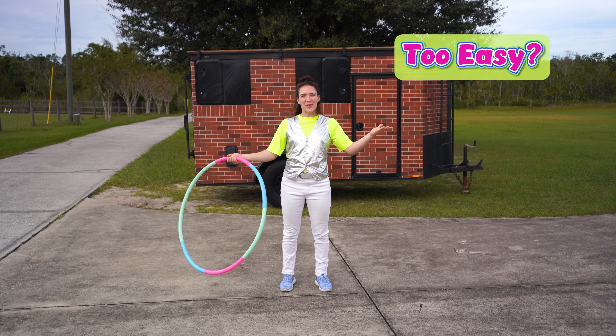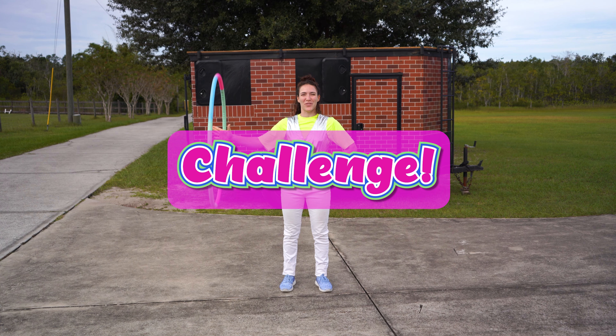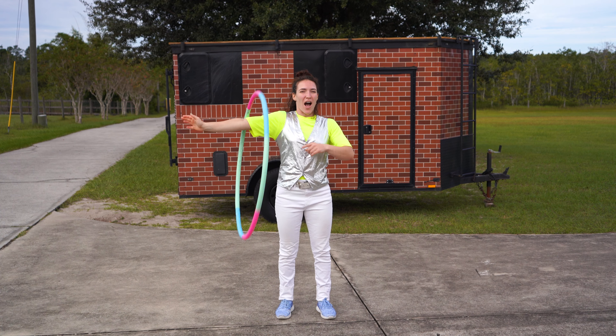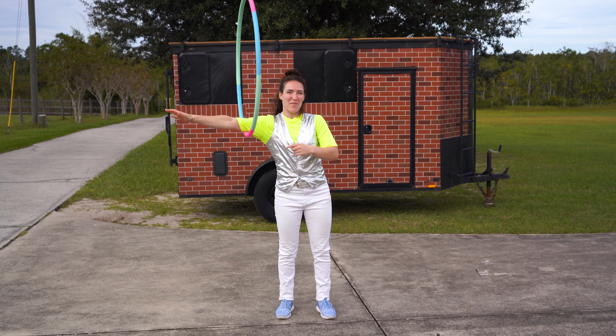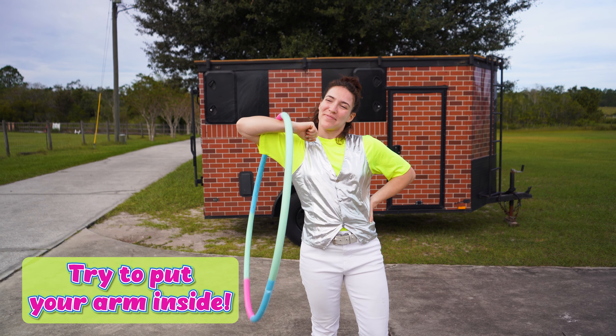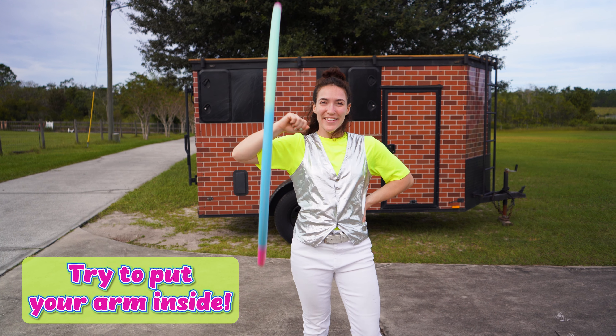Are you finding this a little too easy? Don't worry, I've got a challenge for you. After you have it on your hand, go ahead and hula hoop onto your arm, and then you can bend your arm and go inside the hula hoop just like this. How fancy!